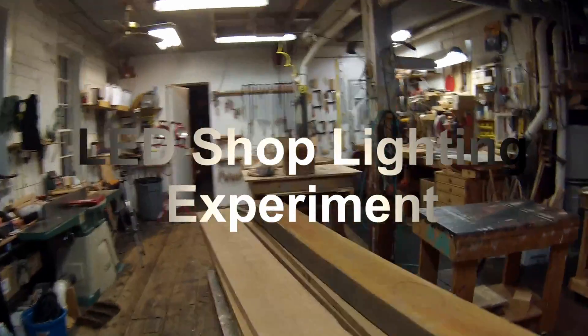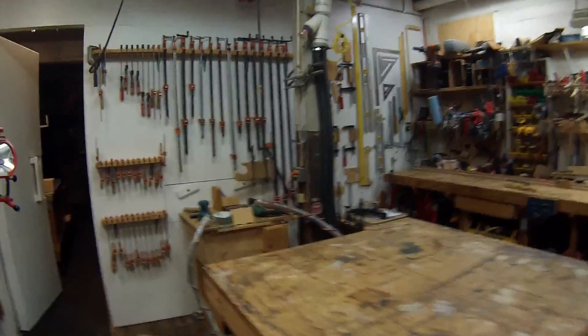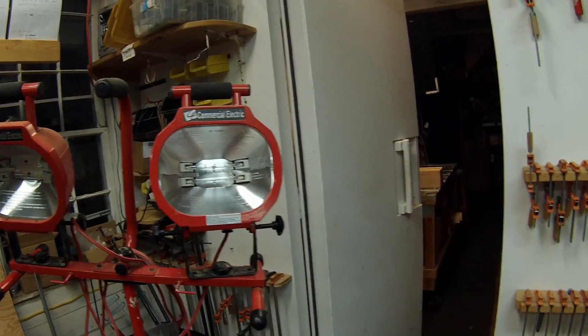I have a little extra side project I've been meaning to work on. I need to get some extra lighting in the shop. My portable spotlight has broken — I don't know what happened to it. It just winked out one day when I was using it.